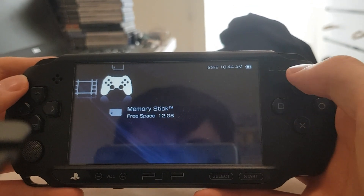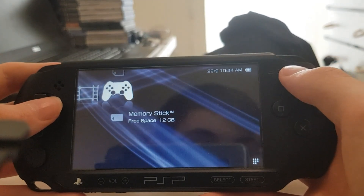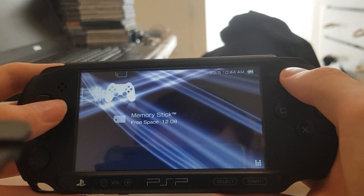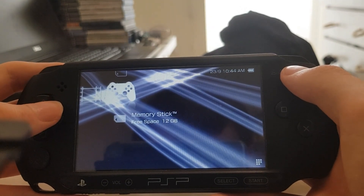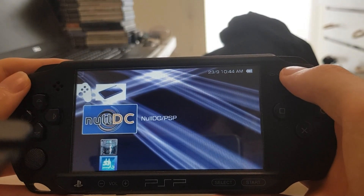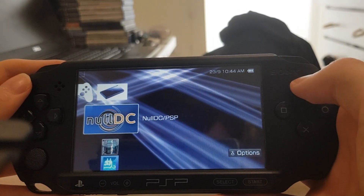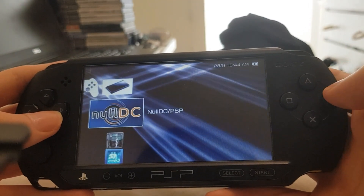Hello guys, it is That Random Dude and today I'll be testing out something a little crazy. Today I'll be testing out the Null DC emulator for the PSP. This is a Dreamcast emulator for the PSP.